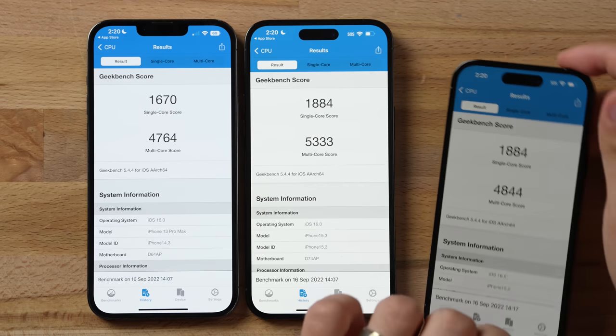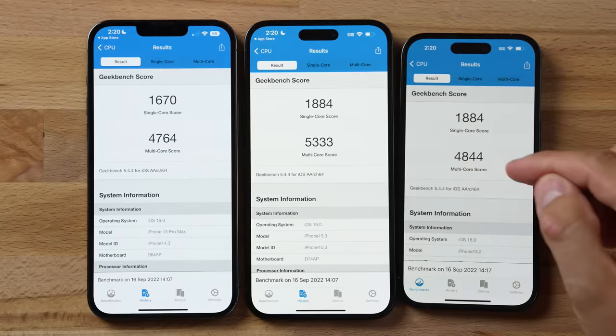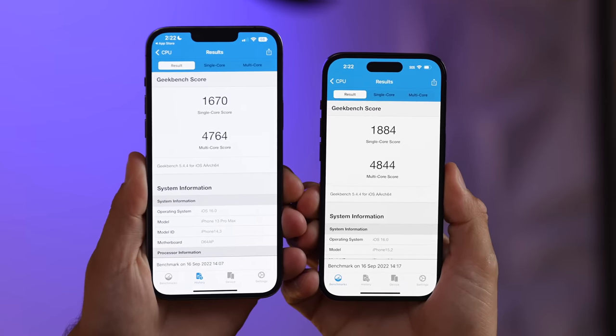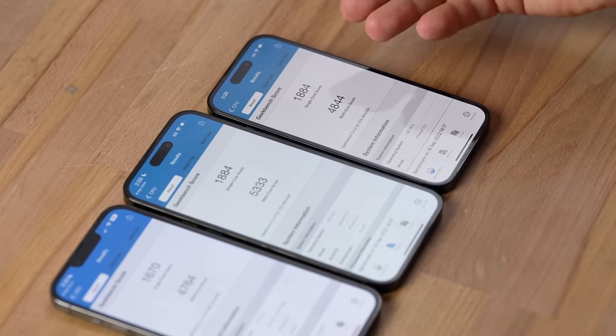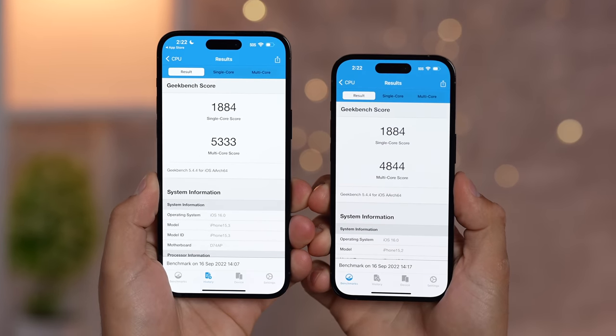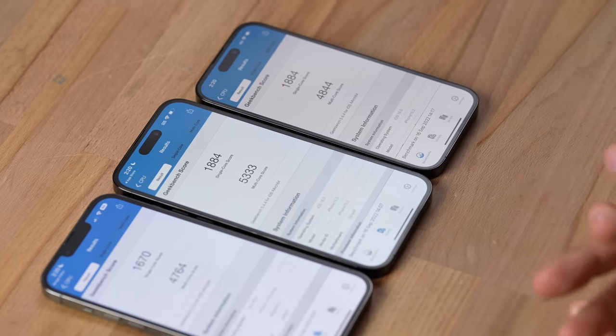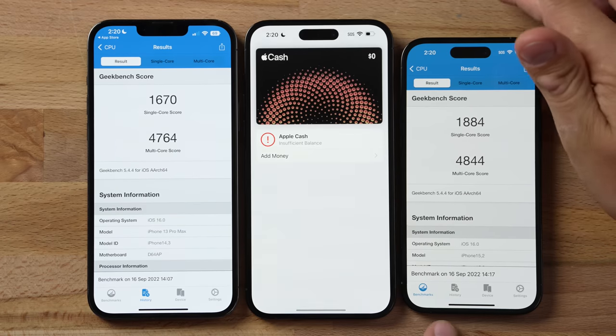Here's something no reviewer has mentioned: the regular 14 Pro scored 4,844 in Geekbench multi-core — practically identical to the 13 Pro Max and 13 Pro. So if you buy the regular 14 Pro, performance is not much better at all. For full performance you need the Pro Max, because Apple gives it higher clock speeds due to its better cooling capability and larger chassis. Apple didn't mention it, reviewers didn't mention it.